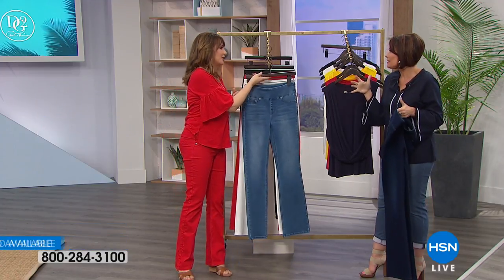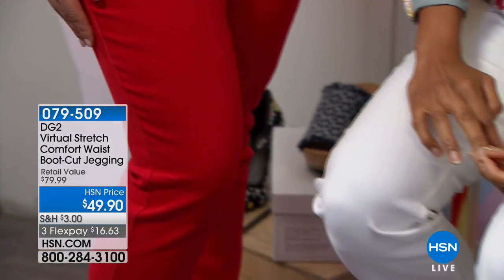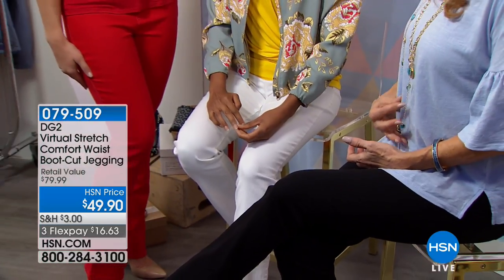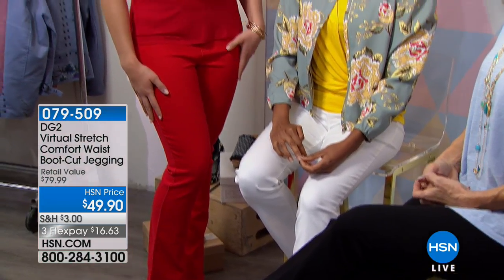You can do it with the amount of space they give you on the airlines these days. The seats keep getting smaller, but you're going to feel comfortable in these. You can curl up in that seat and take a nap because the stretch is really going to make them so comfortable.